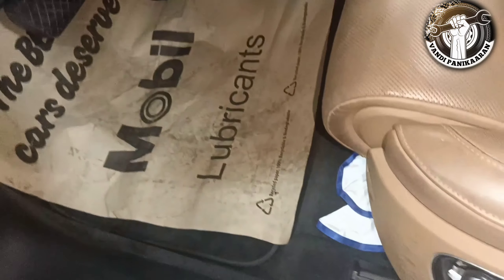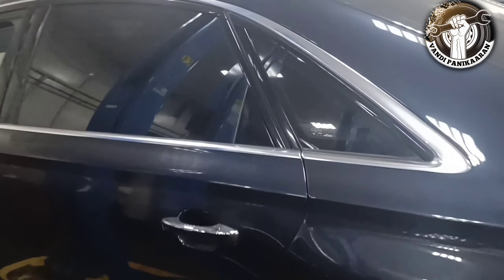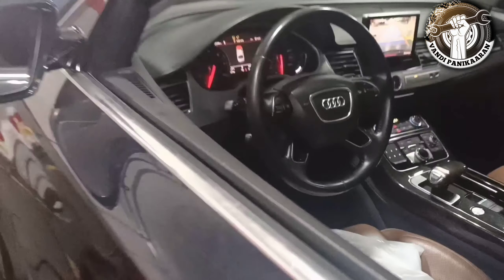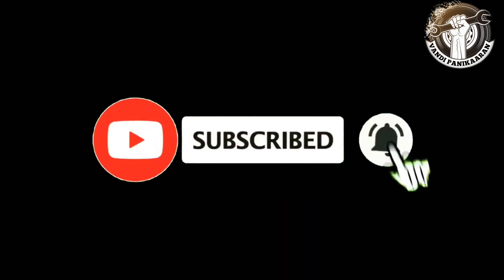If you like this video, subscribe. See you in the next video. Bye bye. Thank you for watching. See you next time.